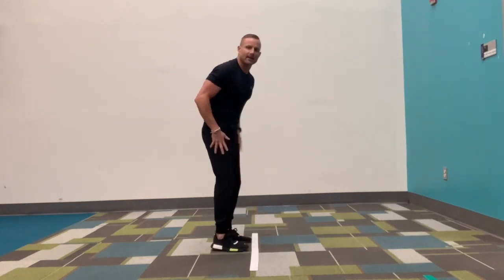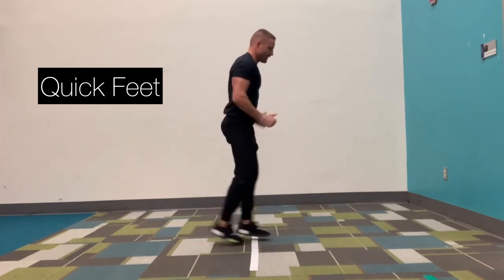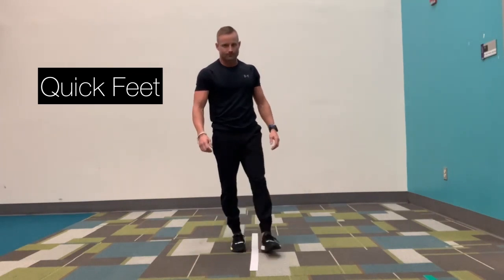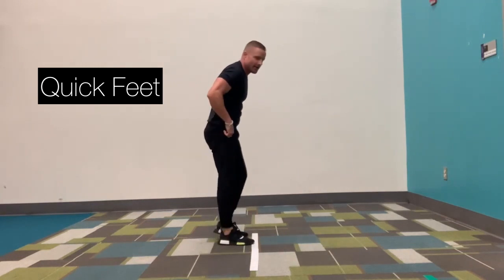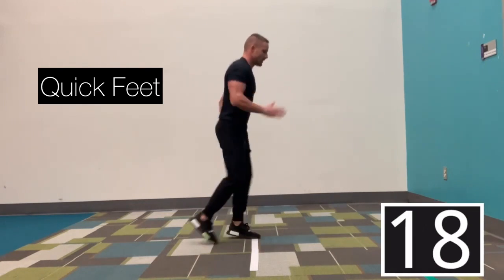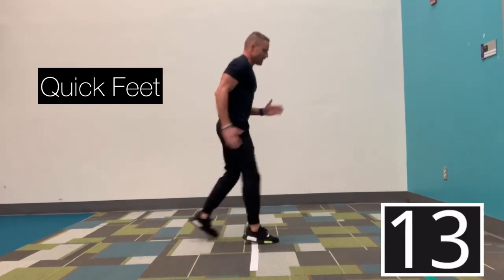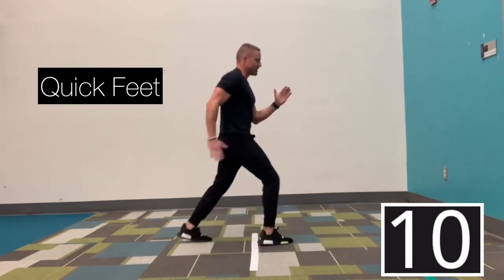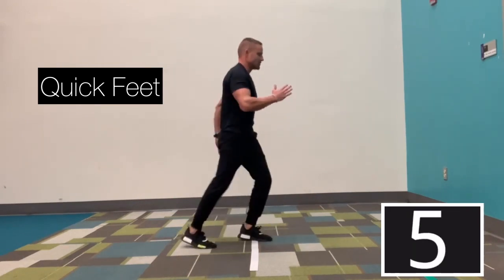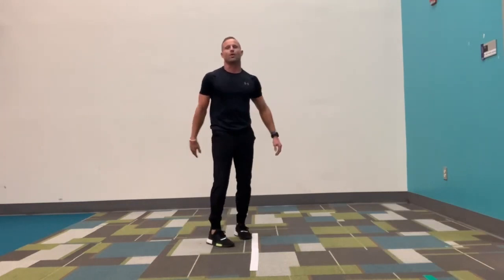This time we're going to go quick feet. You're going to start with one foot over, one foot behind, and go quick feet over the line. In three, two, go. Keep your heels up — one foot's in front of the line, one foot is in back. You've got ten more seconds. Feet up and over. Good job. In three, two, and 20 off.